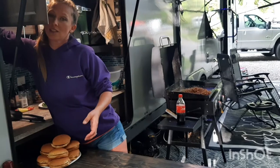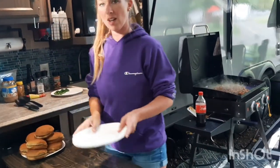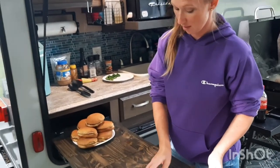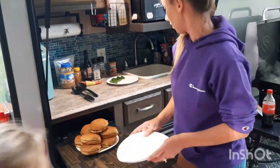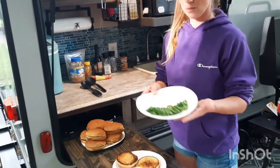Now I'm going to plate. Are you trying this or am I trying this? Okay, I'll try a little meat. Smelling good, Aubrey — it is smelling good. Alright, so we've got sliced jalapeños on top.